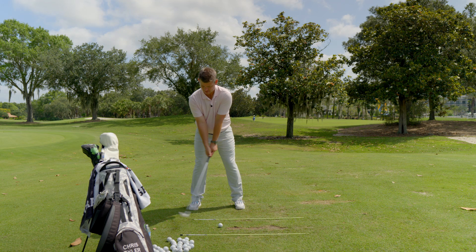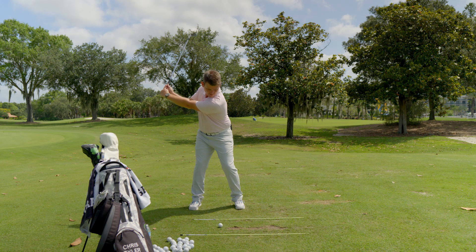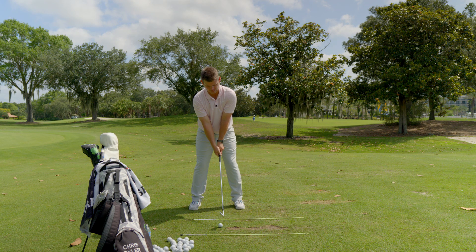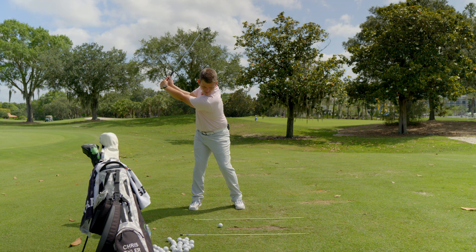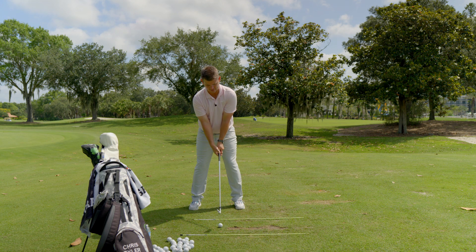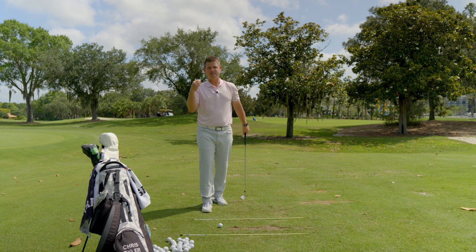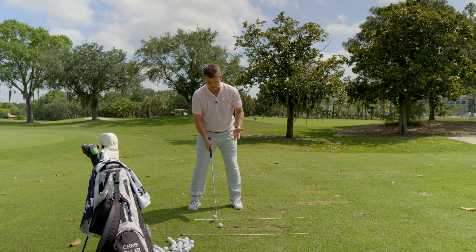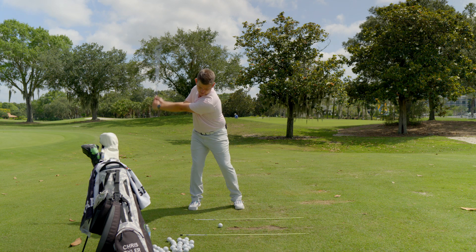Let's do another rep. Downward pressure, head moving back into position. Focus on where the weight moves through. Downward pressure, head moves back into position. Now that you've got these sensations going in your brain and you're feeling a little more sharp with it, we're going to start making some swings at about 80% of our normal speed. Downward pressure — making sure my head moves back into position.